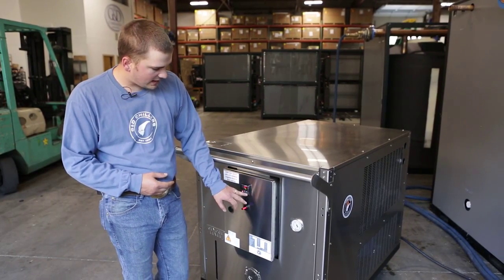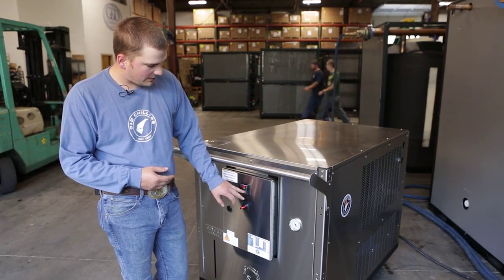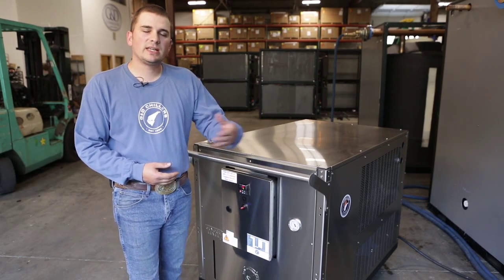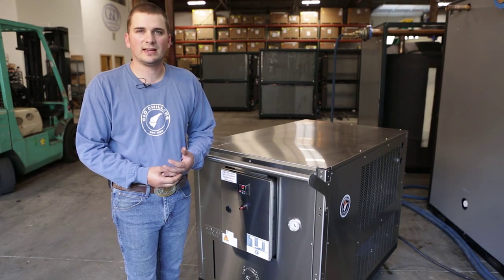If you have it set all the way down — let's run it down to about 45 degrees — it's going to shut off at 45 degrees. Once it heats up to 47 degrees, it's going to kick back on and try to maintain the temperature as best as it can.